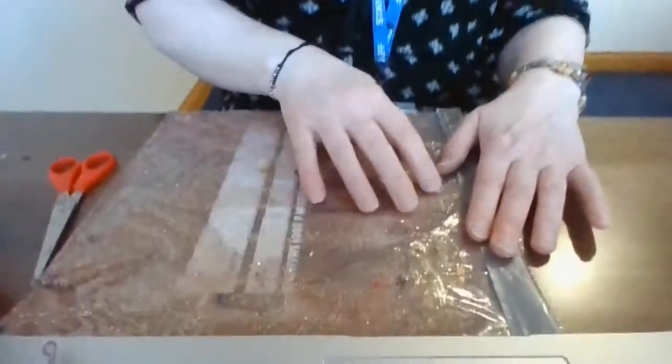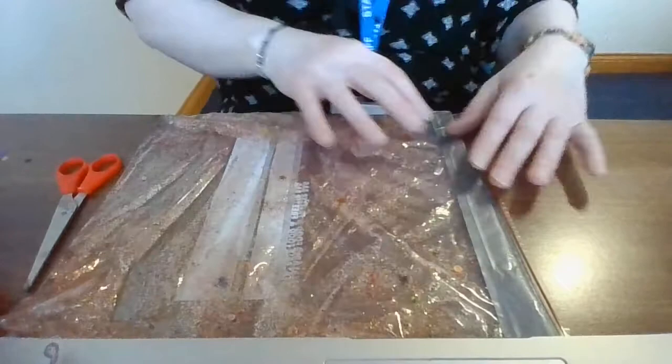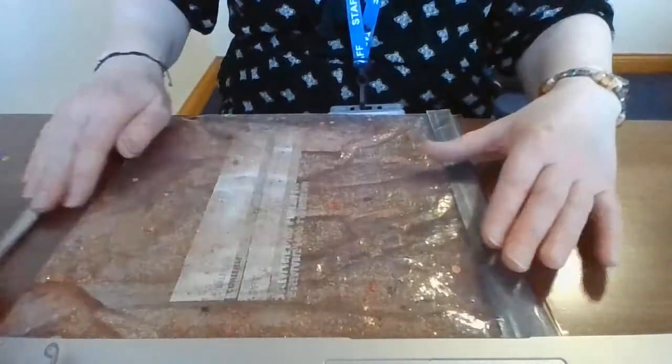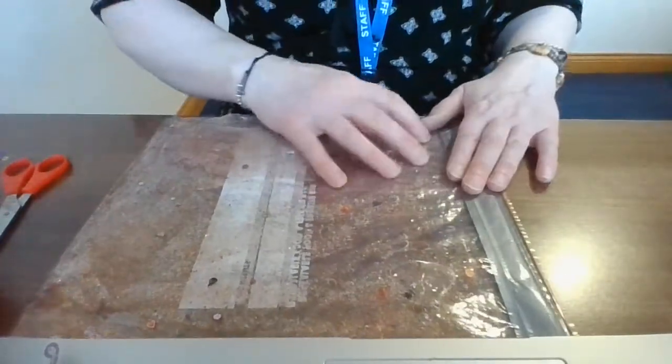Hi, I'm Sharon and this is Stick and Stuff. Today I'm going to show you how to make a lovely glittery sensory play mat. This is especially good for young children. My advice is that the grown-up does most of the work here, and we save the fun bit — the play — for the children.